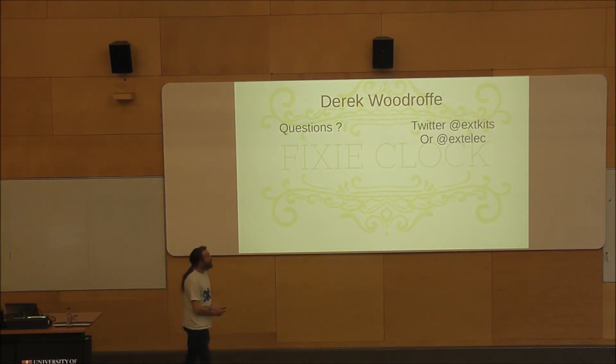I'm Derek Woodroffe — you can get me on Twitter at XtremeKits or Xtelec. How are you getting the data from the Nagios server to your clock? That's a completely different talk — it uses the Nagios API and I've written a Python script to extract the host and service data. I've also got another one in my computer room using eight NeoPixels, giving a complete display of eight or nine different things. If you're interested in the code, give me a shout.